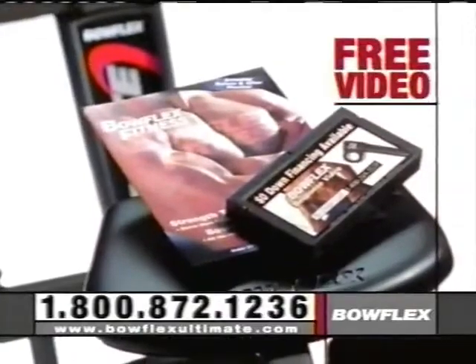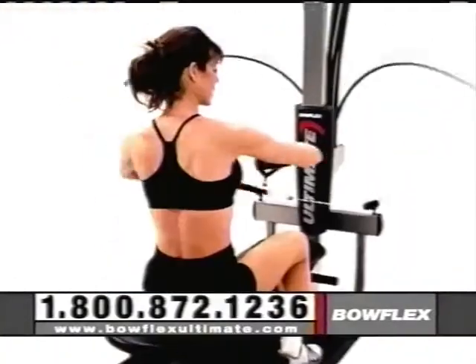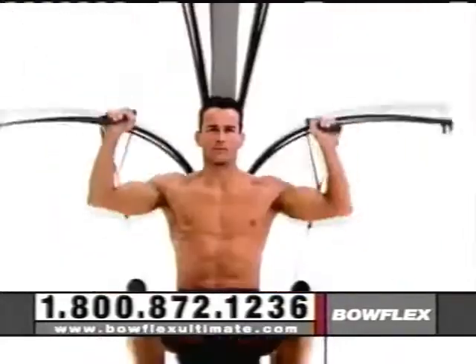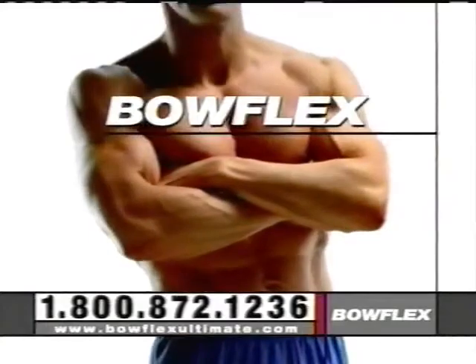Call and ask for a free video and brochure and check out the entire Bowflex lineup, or visit us on the web at bowflexultimate.com today. The new Bowflex, for ultimate results.